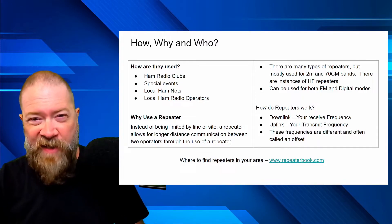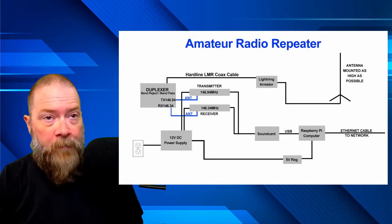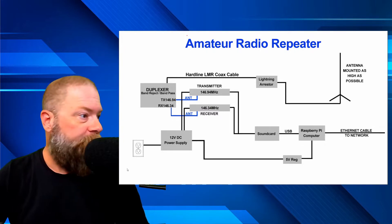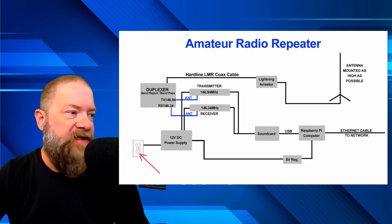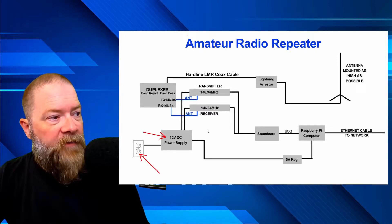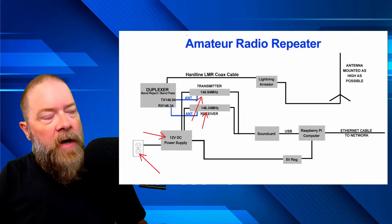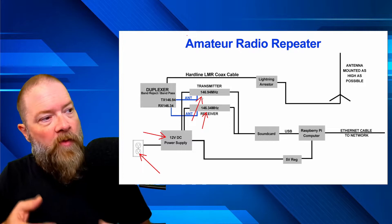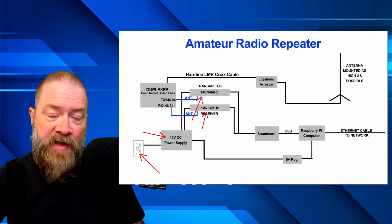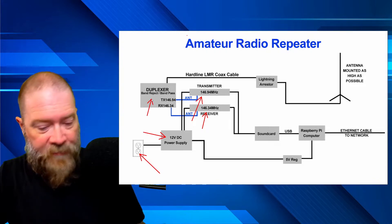Now let's get into the nitty-gritty — the basic makeup of an amateur radio repeater. You start with an AC power supply feeding into a 12-volt DC power supply, which powers the receiver and the transmitter. In our case the transmitter is set for 146.940. When we transmit from our radios to the repeater, we're actually transmitting on 146.340 — that's where the negative 600 shift comes in. The transmitter and receiver both have antennas that go out to what's called a duplexer.